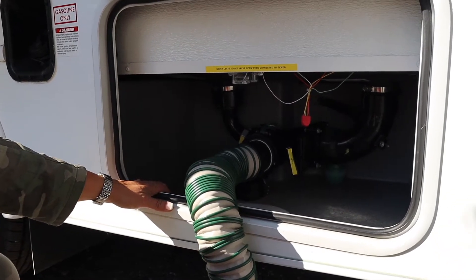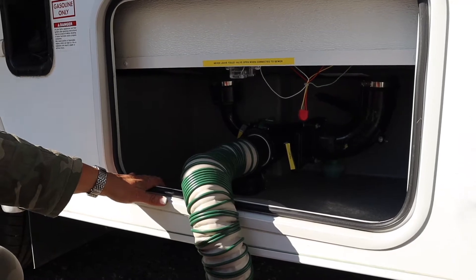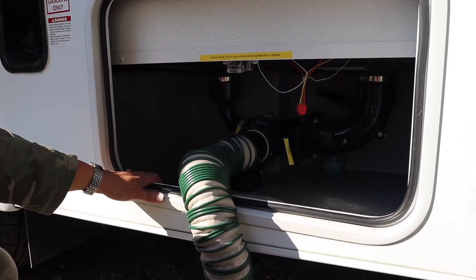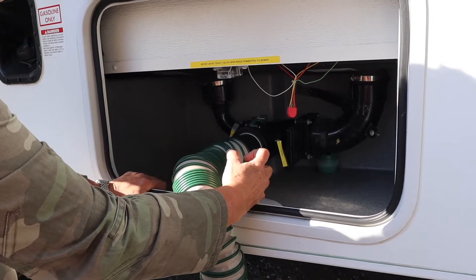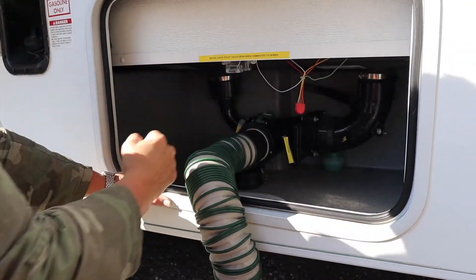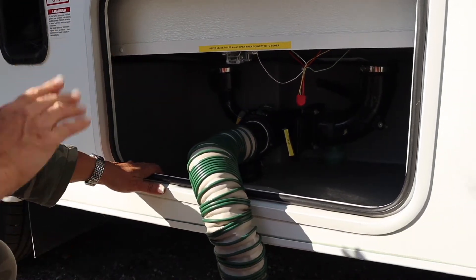The night before you leave the campground you may want to close your gray to accumulate some sink and shower water. Before you leave for final toilet disposal in the morning, pull your toilet valve first - it's a gate valve, just open and close it. Once you see it stop wiggling, close it, then pull the gray and that simply rinses out this sewer hose. That's how we do it.